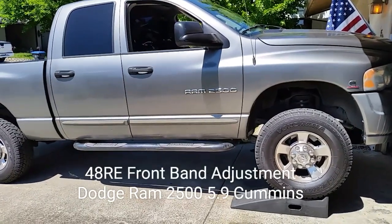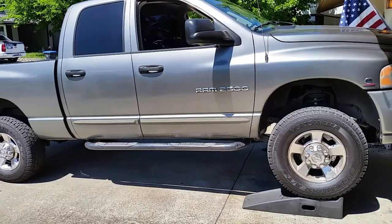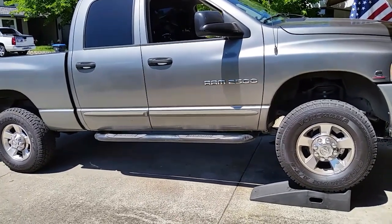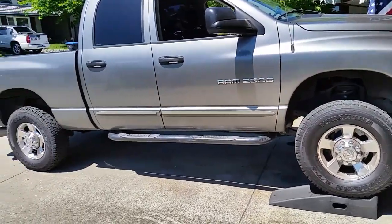Hey guys, this is Rob. Today we're going to do a front band adjustment on a 48RE transmission behind a 5.9 Cummins turbo diesel on a Dodge Ram 2500.